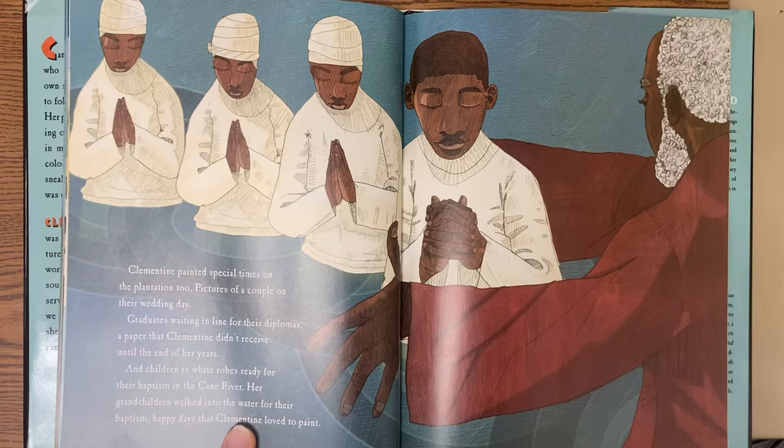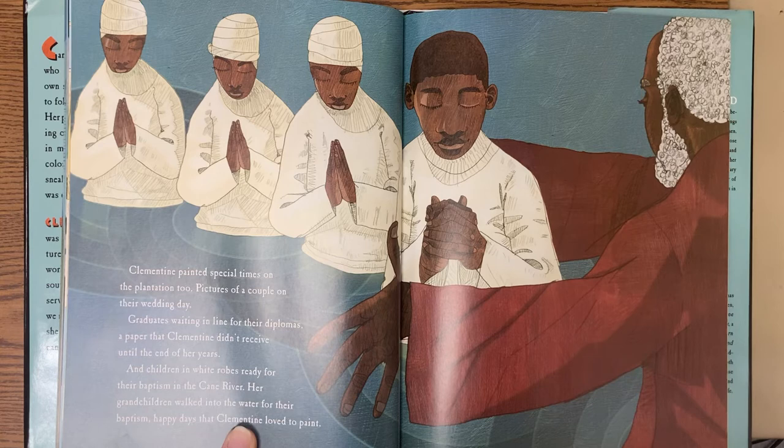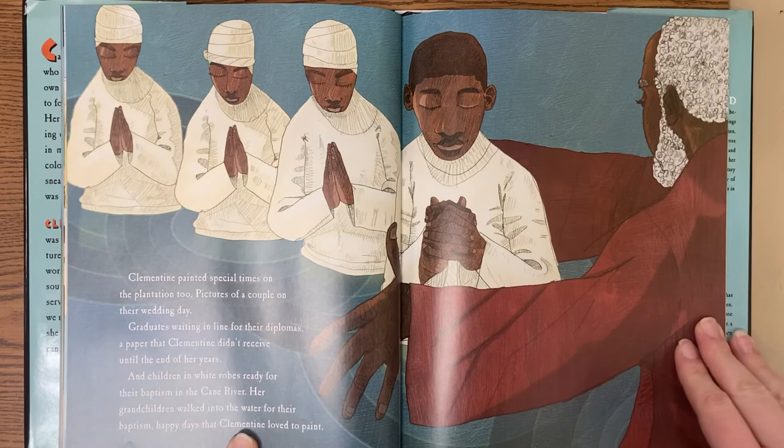Clementine painted special times on the plantation, too. Pictures of a couple on their wedding day, graduates waiting in line for their diplomas — a paper that Clementine didn't receive until the end of her years — and children in white robes ready for their baptism in the Cane River. Her grandchildren walked into the water for their baptism. Happy days that Clementine loved to paint.